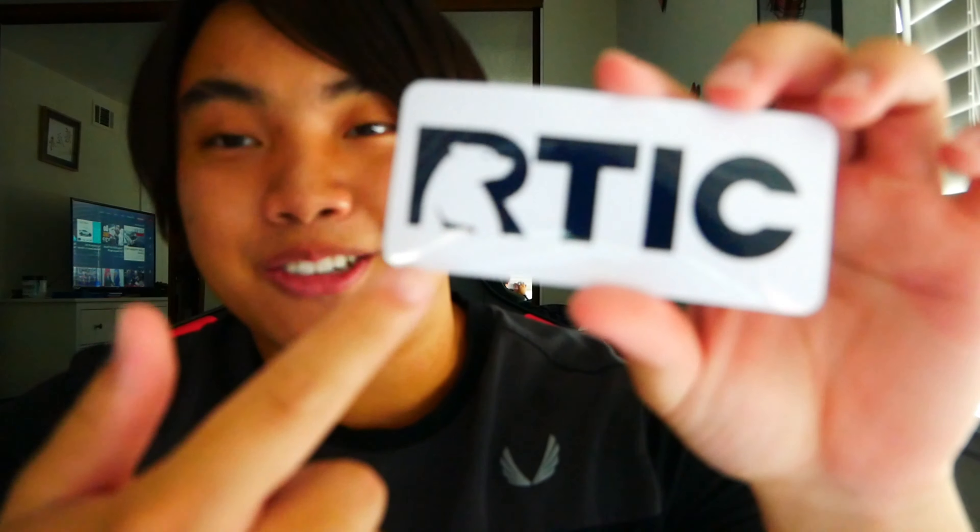Oh yeah, so I just opened the RTIC jug and I found this sticker. I was like, hold up, wait a minute — RTIC? I think it's pronounced Arctic, because there's a polar bear right there. But yeah, peace easy.